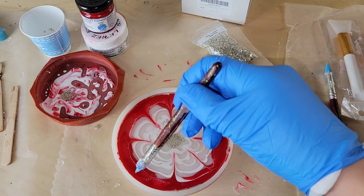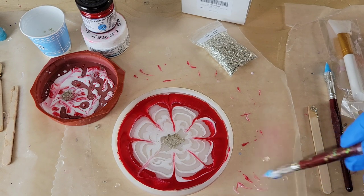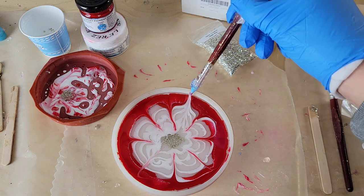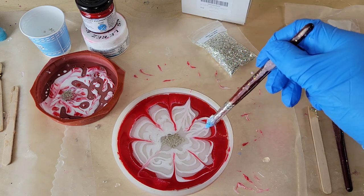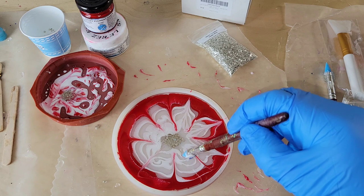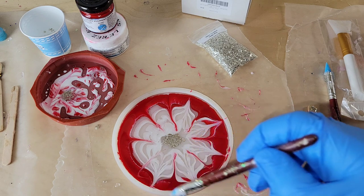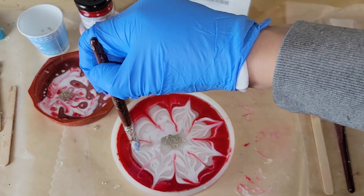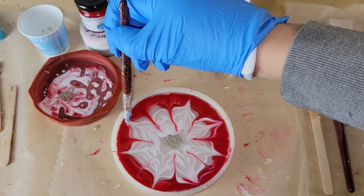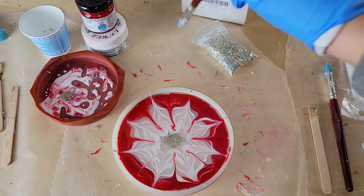Super simple and easy to do. I'm actually going to do a slightly different design than usual — I'm going in and drawing a few more lines going outward as well, which gives you some really pretty petals. If you're new to resin and want to see a step-by-step tutorial on how to mix resin, I'll link my Milky Way coaster tutorial in the description box. I'm also using Total Boat High Performance Epoxy — I'm not sure if I mentioned that, but that's what I'm using.